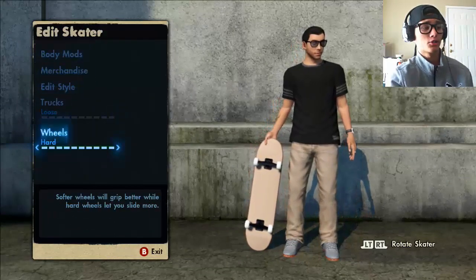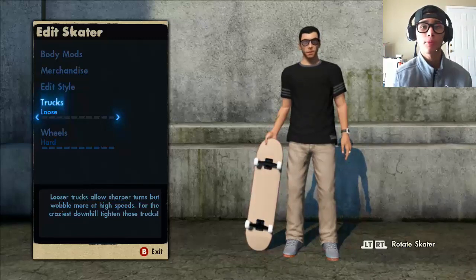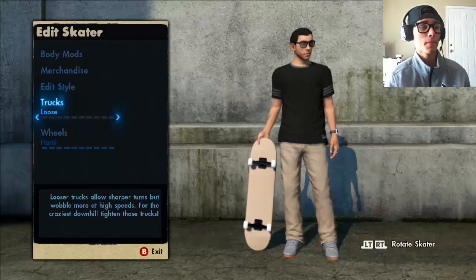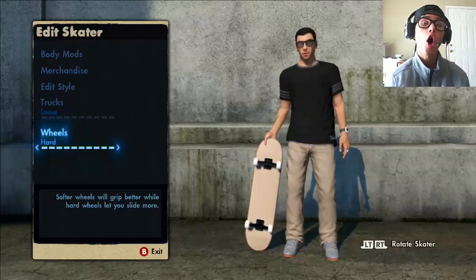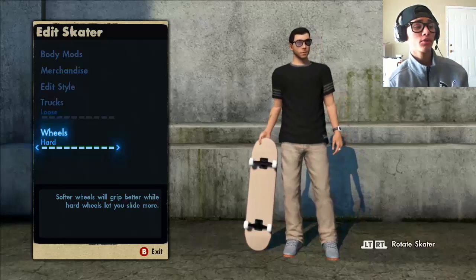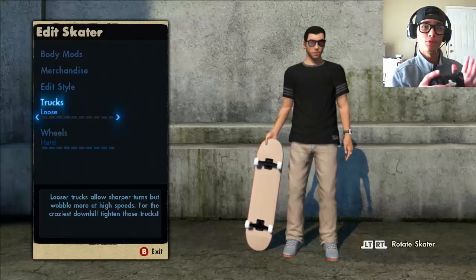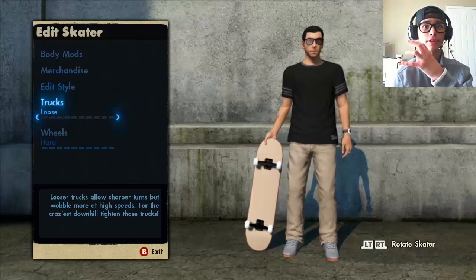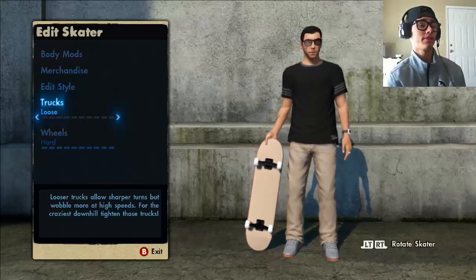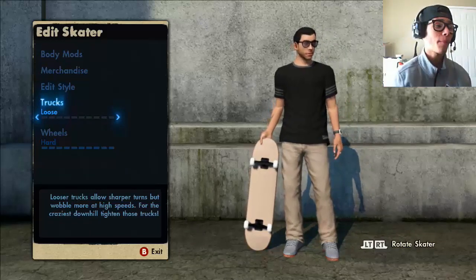For me, my trucks are all the way loose. The reason for that is when you revert — and I'm pretty sure you've heard this from other skaters' videos — the looser your trucks are, the more you'll be able to revert, and when you revert you'll be able to flip easier. For the wheels, it's set to hard. Softer wheels grip better while hard wheels let you slide more. So with loose trucks you can flip, and with hard wheels you can slide more — basically both together make trick lining easier. So go ahead and copy that: all the way loose trucks, all the way hard wheels.